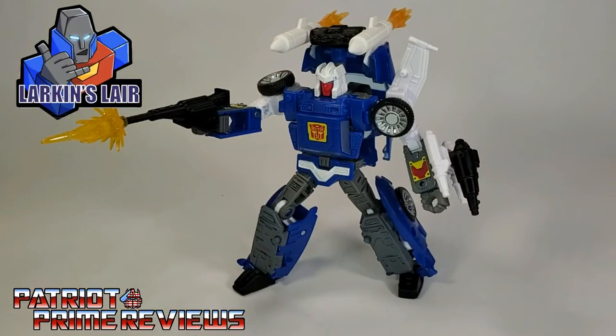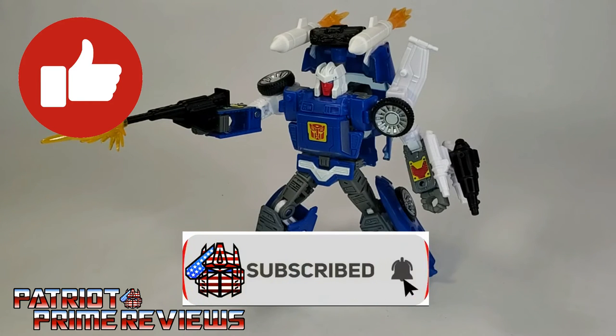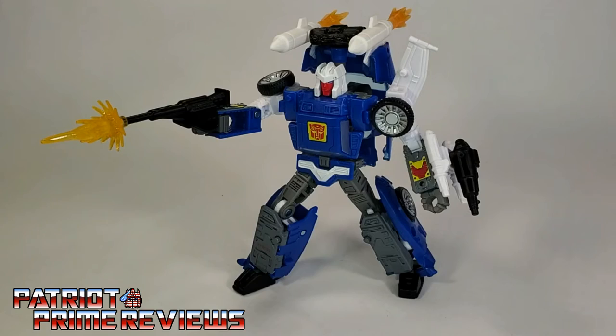Larkin's Lair once again makes some fantastic upgrades to a mediocre figure. I absolutely love how Trax looks now. I'm an old school G1 guy, and I just think these weapons look so much better than the weapons he came with — which fortunately can still be utilized with the figure. If you would like to get an upgrade set for your Trax figure, I'm going to put Larkin's Etsy link in the description of this video. If you enjoyed the video, don't forget to like, don't forget to subscribe, and don't forget to click that bell icon to get notified when I upload new reviews. This is Patriot Prime, signing out.